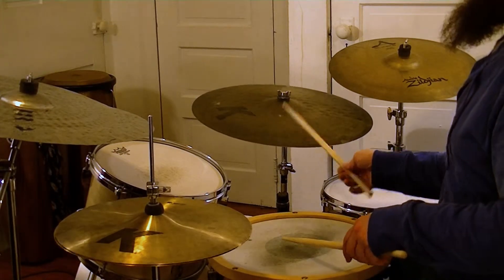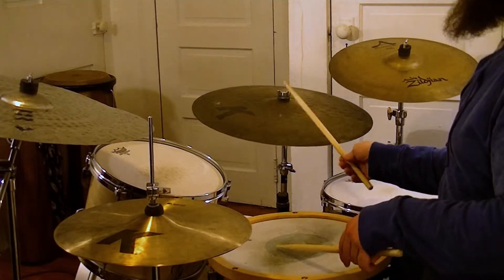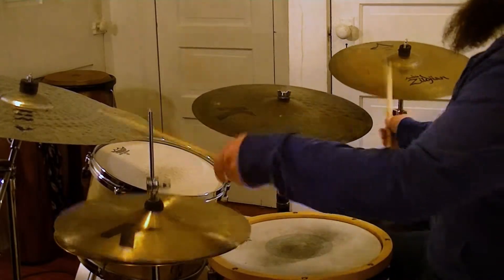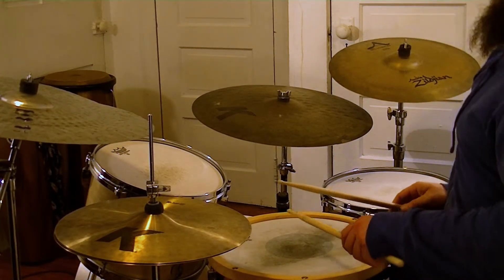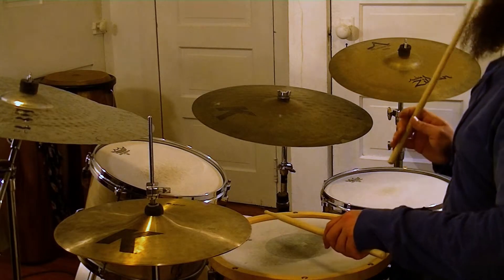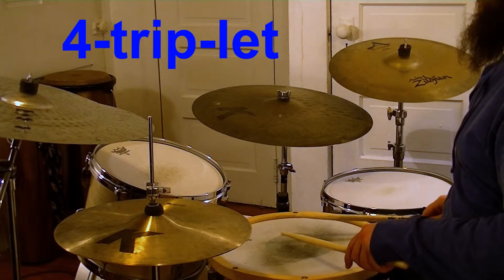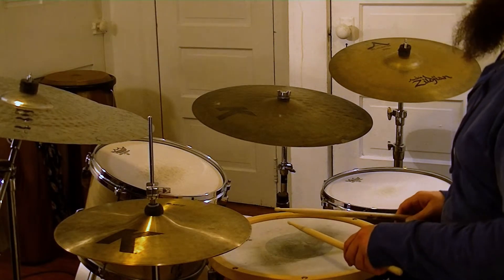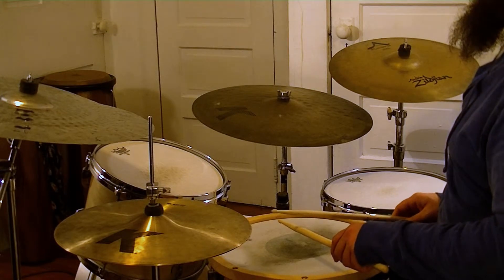Many slow blues-style songs have an instrumental pick-up lick based on the 8th note triplet, often played on drums or guitar. Counting to 3 and playing the triplet figure on 4 is an easy example of a good slow blues pickup. This can be played on snare, but a snare-tom combination works too.